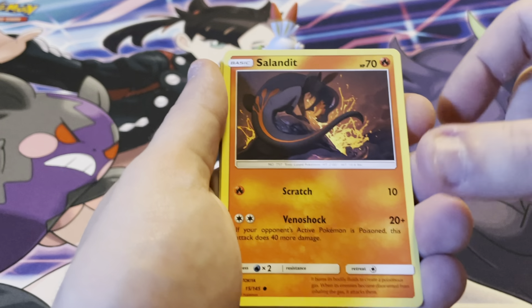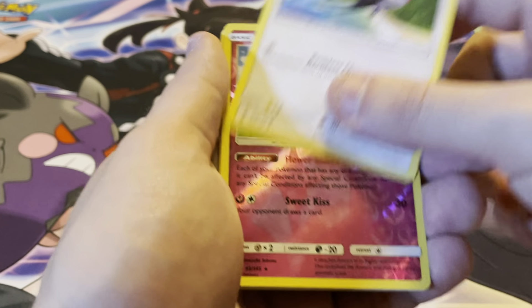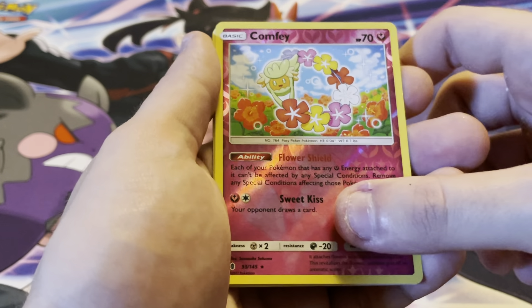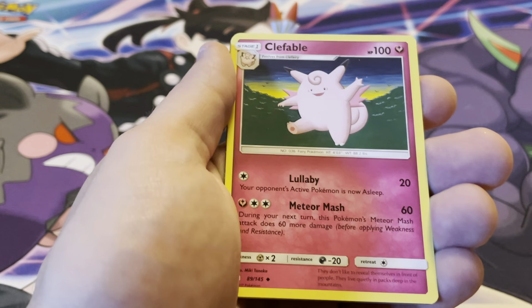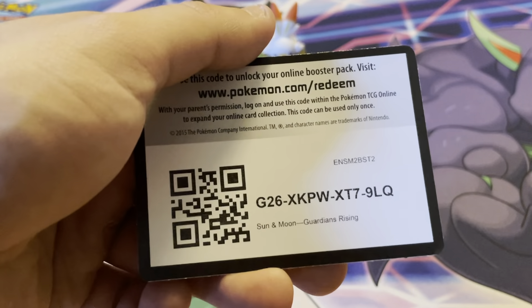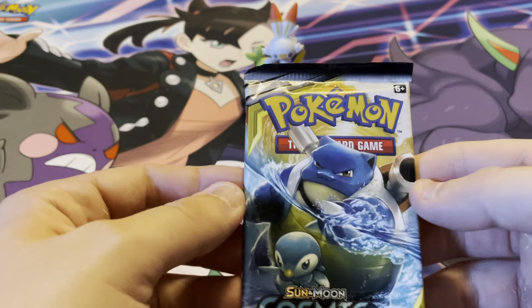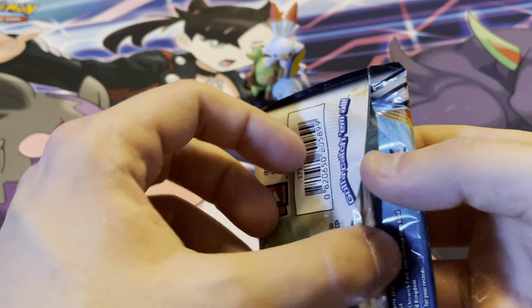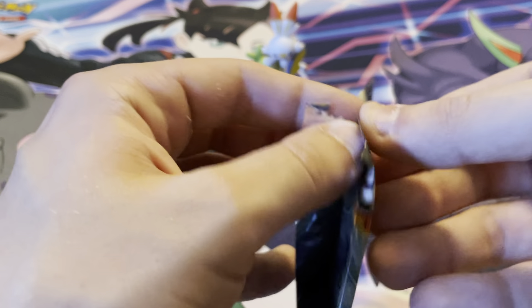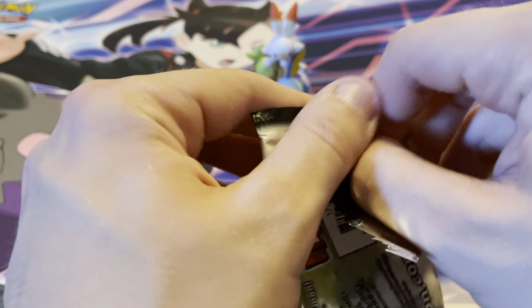We have two more packs to go: our Sun and Moon Guardians Rising and then the Cosmic Eclipse. You always want to be careful when opening these packs because it's very easy to damage the top. We got Vanillite, Murkrow, Slurpuff, Nosepass, Taillow, a reverse holo Comfey, Whiscash again, Energy, Max Potion, Clefable, Lampent, and the code card.